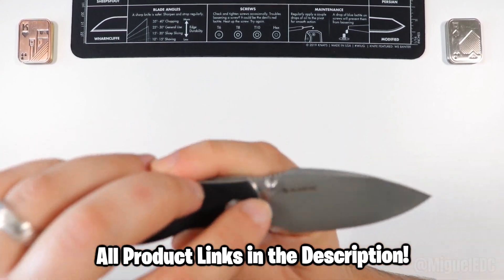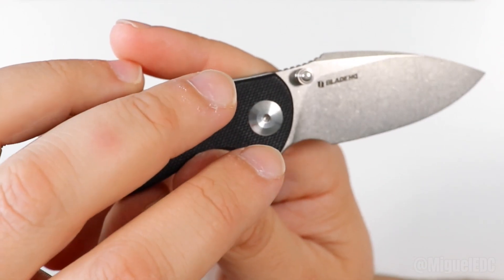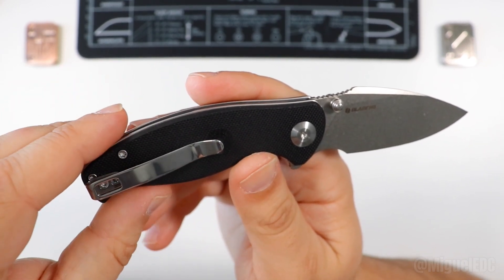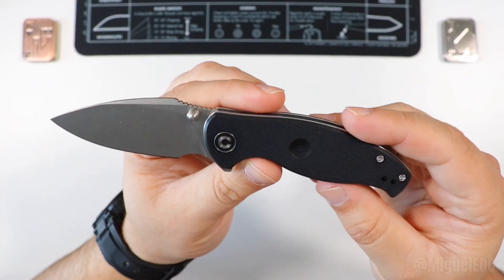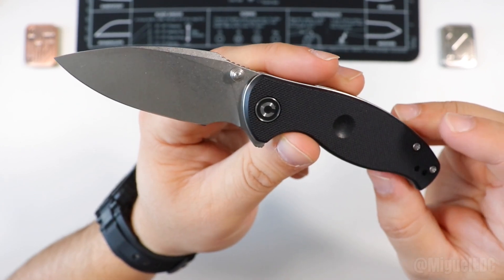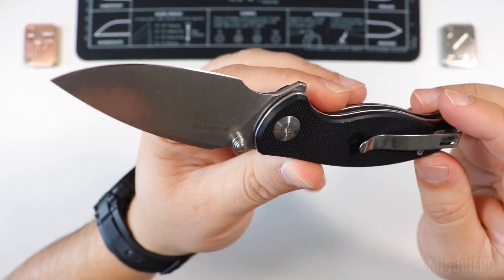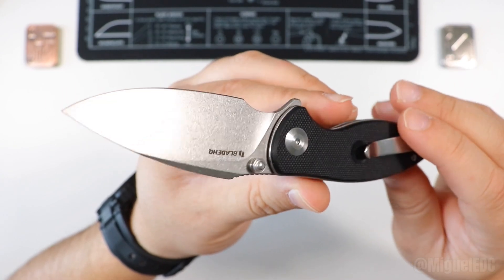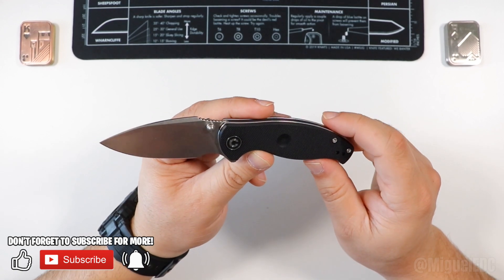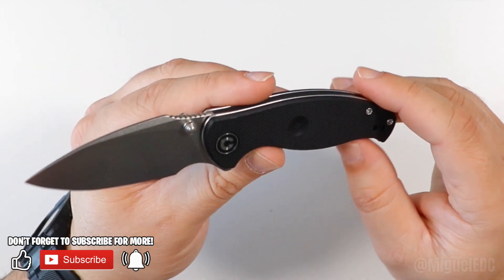This guy is a Blade HQ exclusive. I got it over the holidays — Blade HQ was doing a promotion where if you purchased around $199 to $200, you got this knife included for free. The interesting thing is I have not seen this available for sale anywhere as of the time of this video. This was a very nice one-time special over at Blade HQ, and I think they should bring it back because it's a nice little EDC.